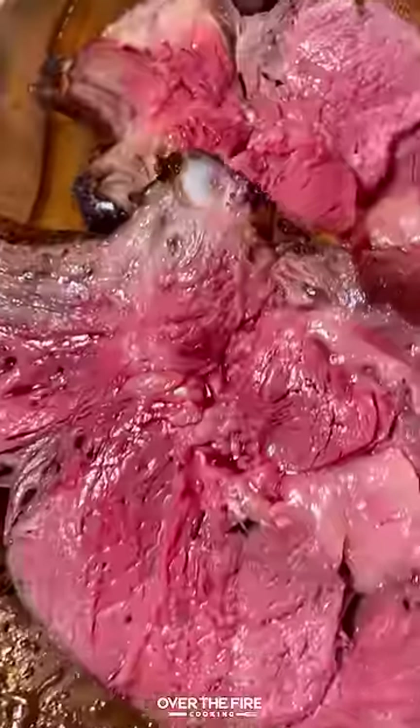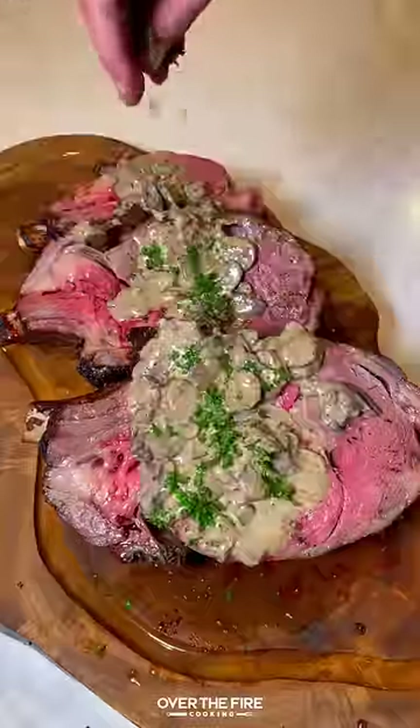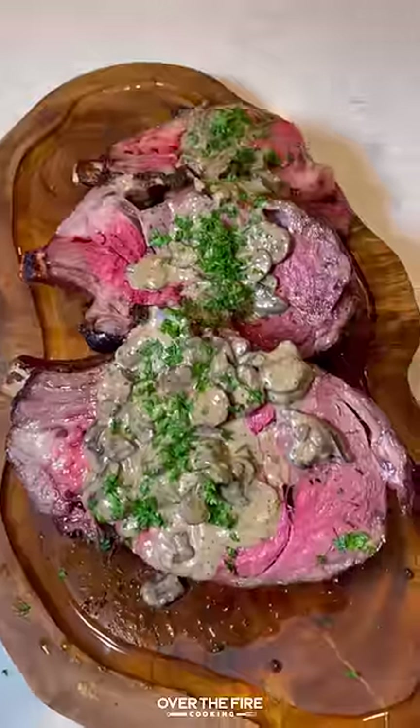and add in some heavy cream to make a bourbon mushroom cream sauce. Once it's thickened, pull it off, then slice up our steaks, topping off with the sauce. So freaking delicious. You can find this whole recipe on my blog in my bio. Cheers.